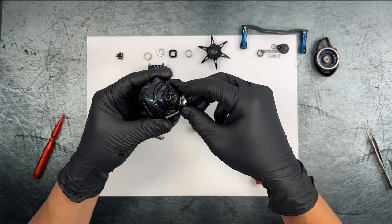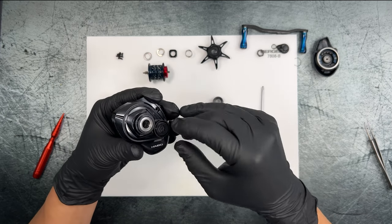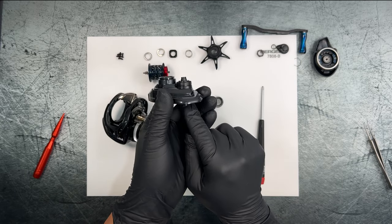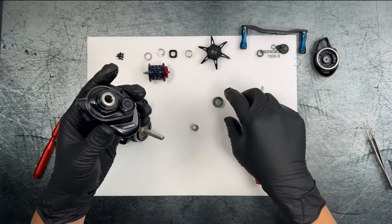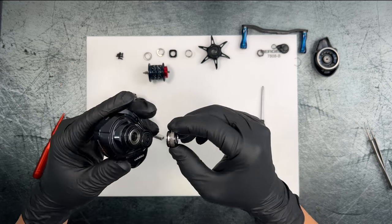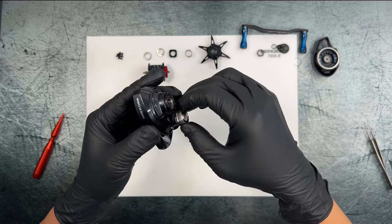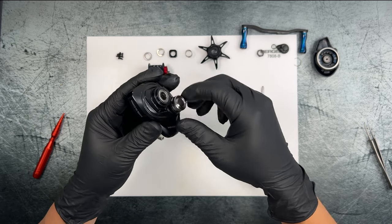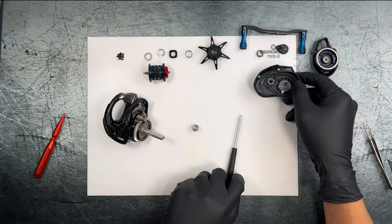Taking off the spool tension knob — there's the spool tension shaft end. If you push it from the back side it'll pop out. It also looks like the threads are kind of recessed and protected by a little plastic sleeve. Anyway, a pretty standard side plate overall — going to reattach the AR clutch bearing sleeve and look at the rest of the reel.